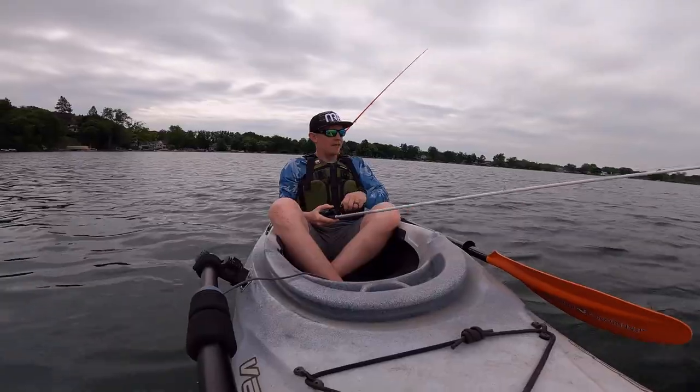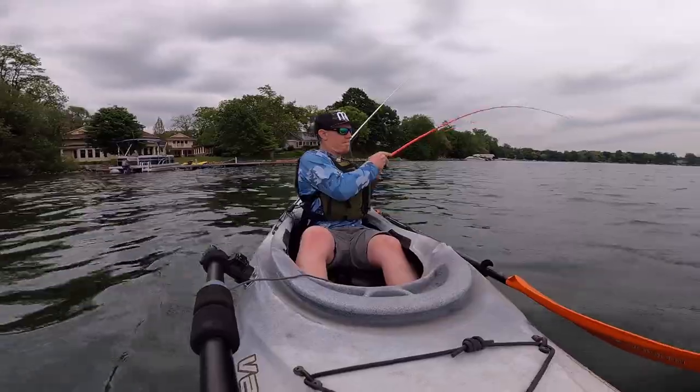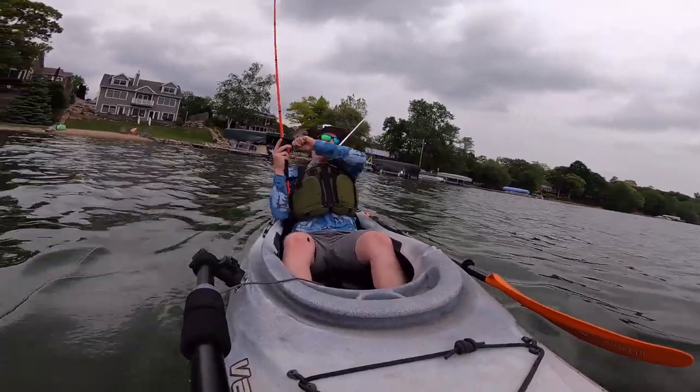What's going on everyone, welcome back to the Burly Fishing channel. I'm Paul, not Jeff. We do bait testing, unboxings, gear reviews — you name it, we do it. Thank you for stopping by. Please like, subscribe, ring the bell, all that stuff. Now let's get to the boat.